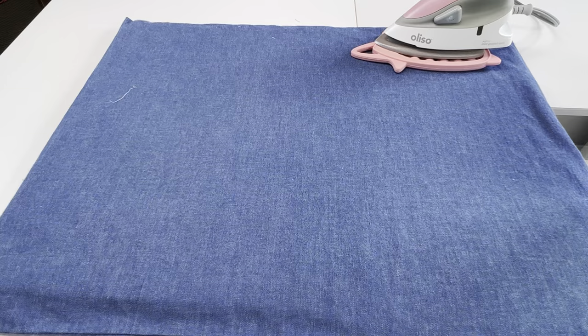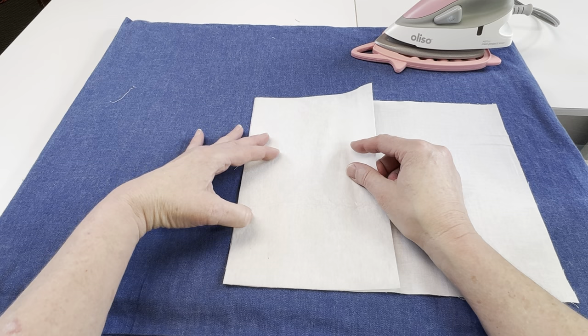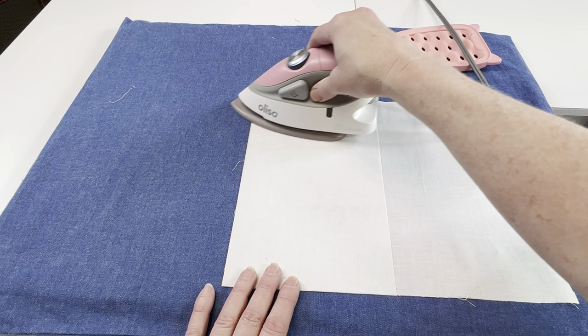While I've got the iron in place I'm going to get the front inside cover and the back inside cover ready to go. I'm going to put the 10 inch by 6 inch piece of interfacing on the 10 inch by 12 inch back inside cover and fuse it to the wrong side. For this back inside cover make sure you're fusing the interfacing to the left side.